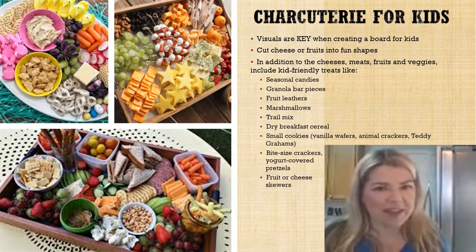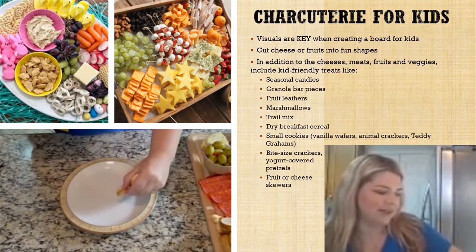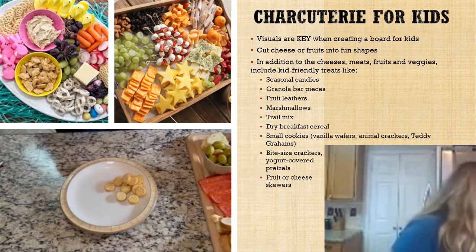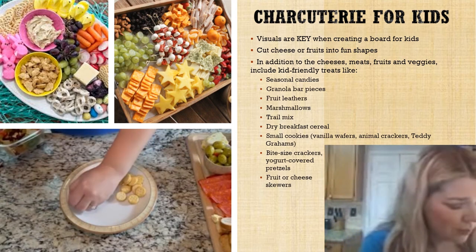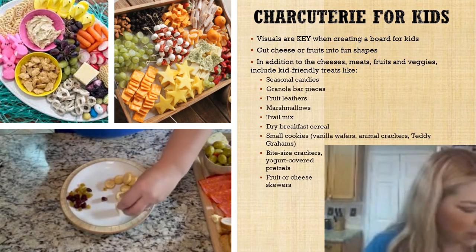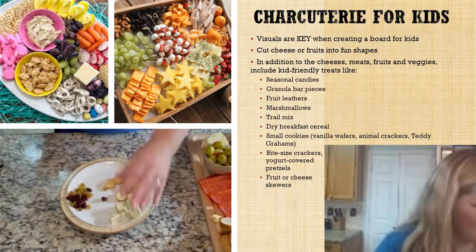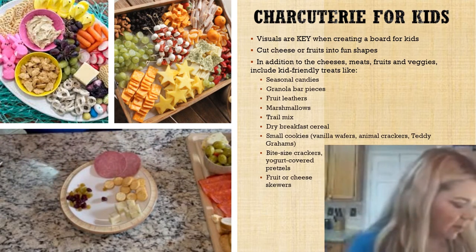Let's start with peanut butter crackers. We always want him to eat all the fruits and veggies we can get him to, so we'll give him some dried fruit because he thinks it's candy. We'll add in a few Havarti dill cubes — he's just not a cheese person yet — but he does love salami, so we'll give him a couple of salami rounds.